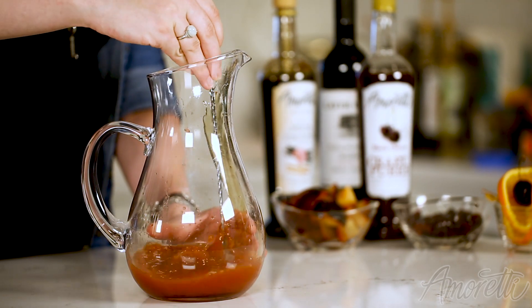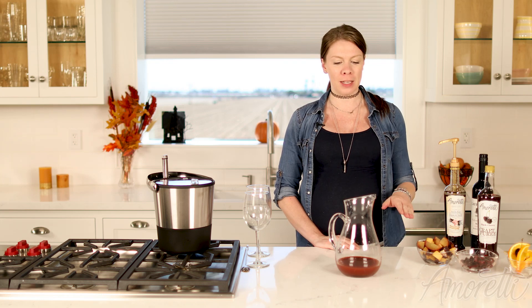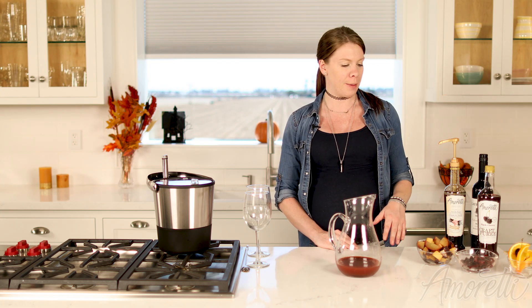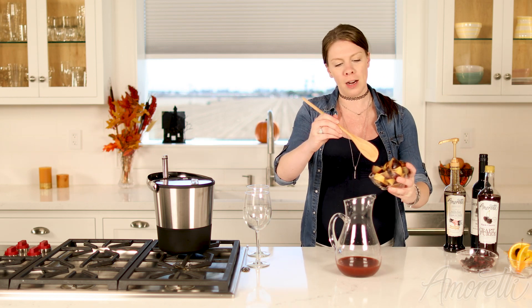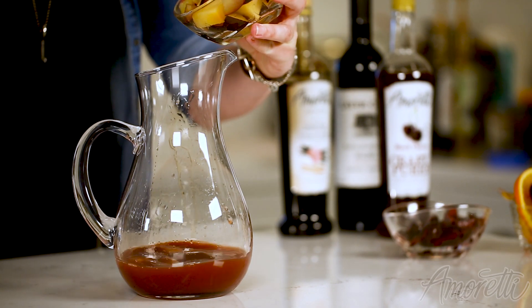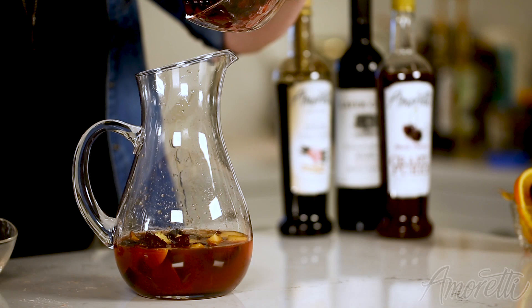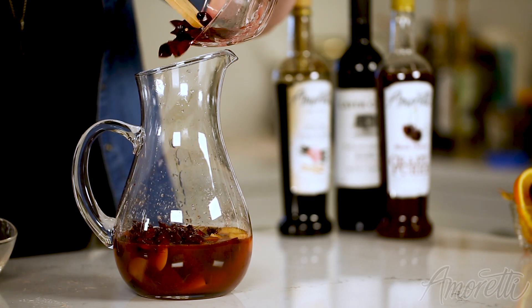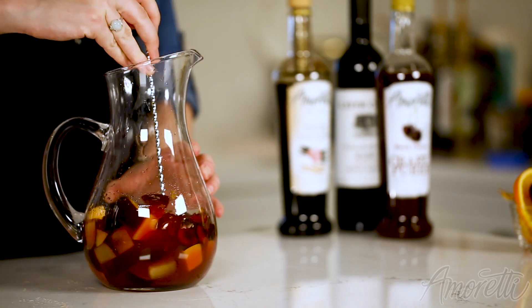Our next step is going to be adding our cherries and plums into our alcohol, orange juice, and craft puree mixture here. These are just two plums diced up — make sure they're nice and ripe to get the most flavor as possible. This is about 10 cherries; I highly recommend using a cherry pitter to cut these. We're going to give this one more good mix.